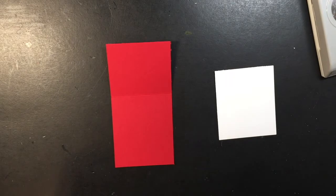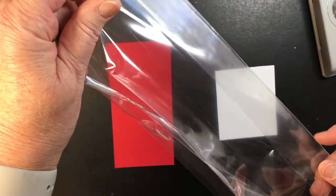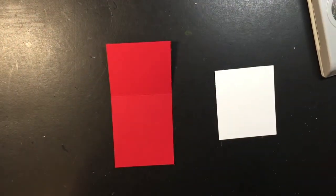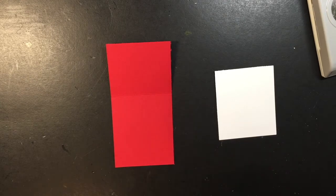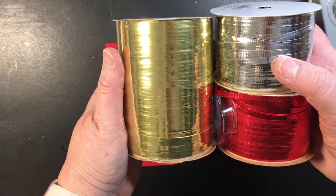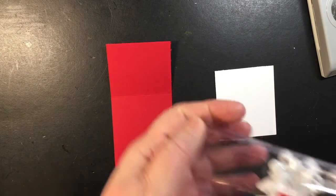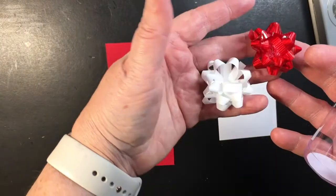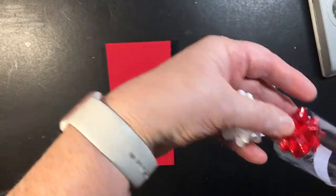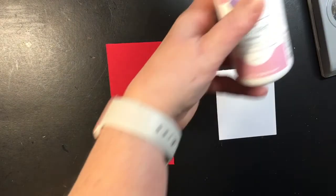I also use these little elastics — this is optional, there are 750 in here and I got them for like a dollar. I also have a treat bag that I'll be using which is about four and a quarter inches and it has a gusset in it. I also have some curling ribbon — I'll be using green, red, gold, and silver for this project — plus some of these little bows that come in a little container.